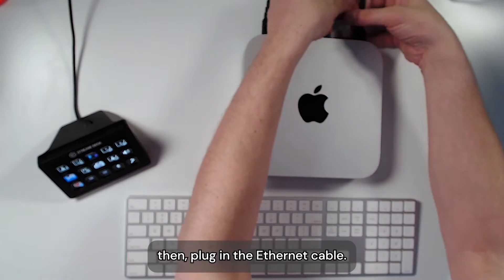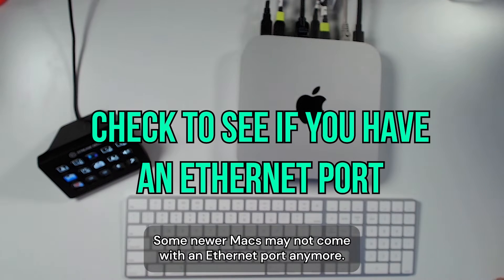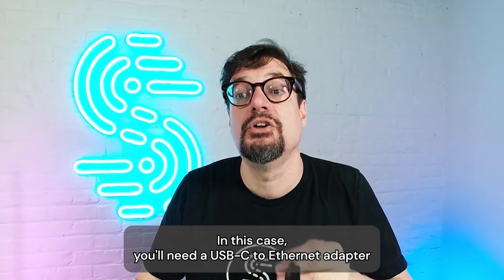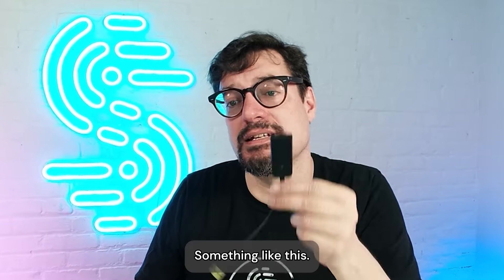Then, plug in the Ethernet cable. Some newer Macs may not come with an Ethernet port anymore. In this case, you'll need a USB to Ethernet adapter or a hub with multiple ports, something like this.